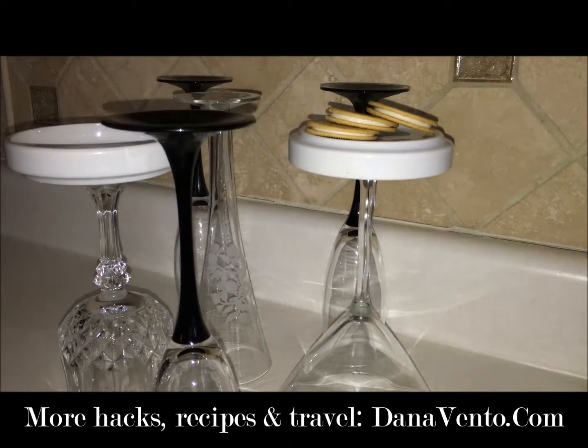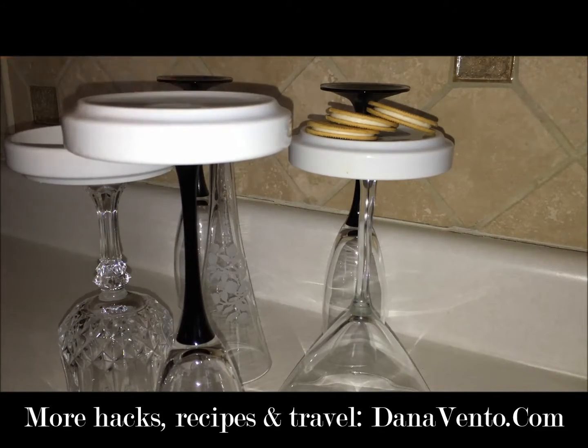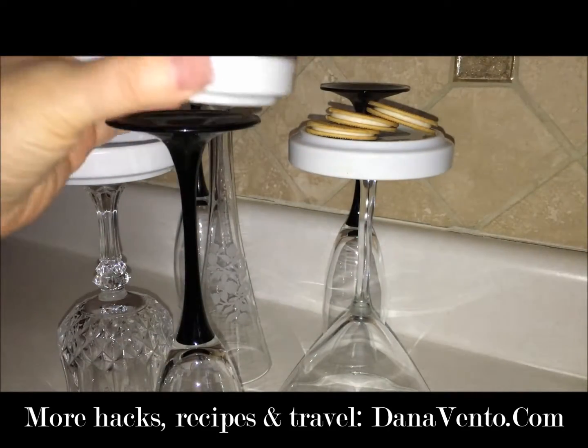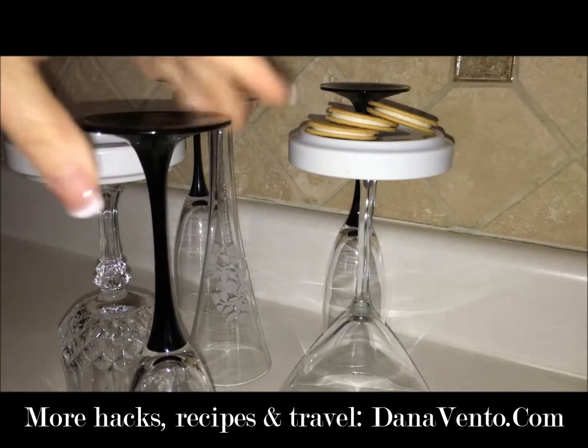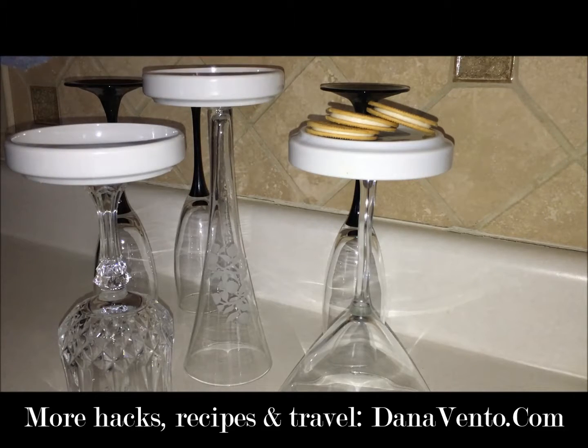If a plate doesn't work one way, put it the other — it will be level. I don't suggest using bigger plates, but you can use espresso plates from your little espresso maker with the demitasse cups. This is a great way to use up your stemware. This is my stemware hack — this is In the Kitchen with Dana. Tune in for more great ideas, hacks, recipes, and travel at DanaVento.com. Thanks for joining me today!